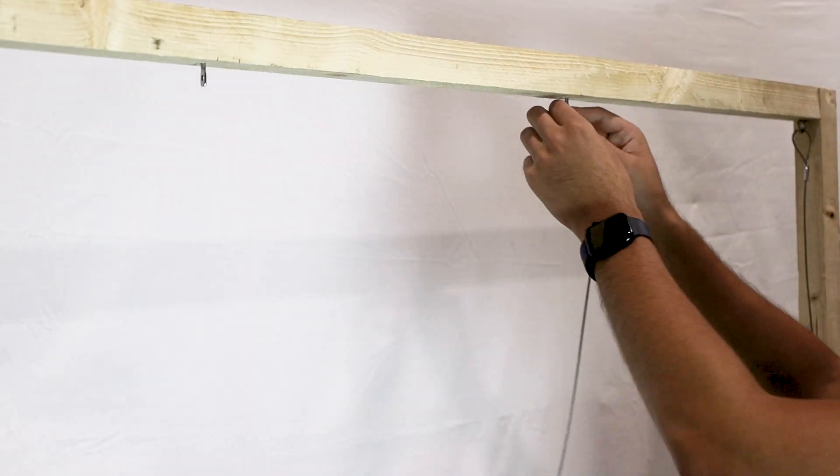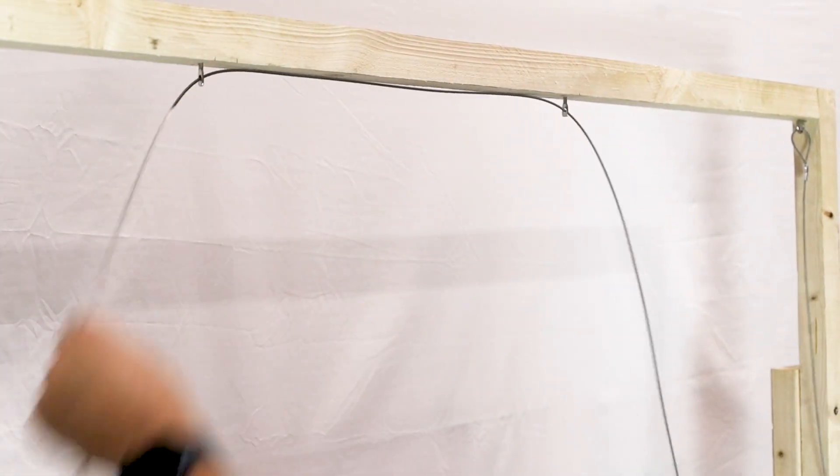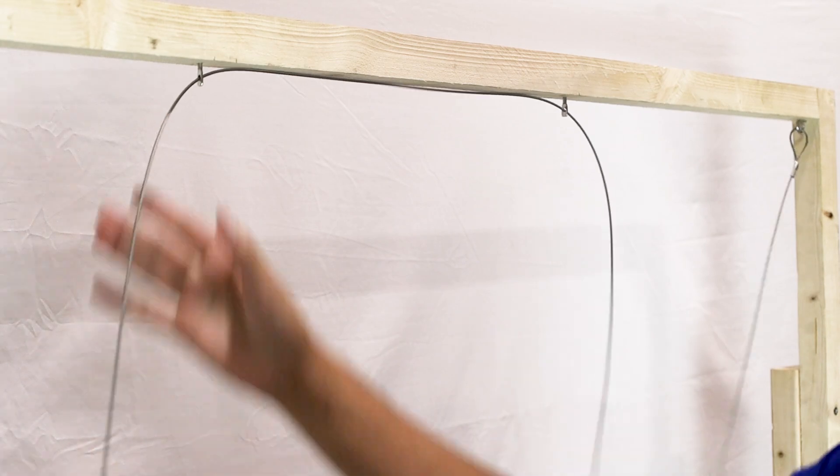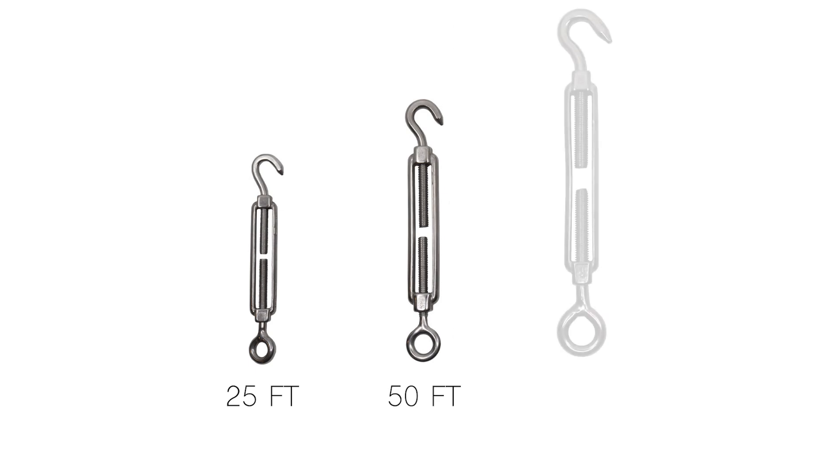Once the intermediate anchors are installed, use a mounting cable — also known as a stringing wire — to frame the entire netting area. The mounting cable will be fed through the intermediate attachments. Use a small turnbuckle for runs up to 25 feet, a medium turnbuckle for 50-foot runs, and a large turnbuckle for 100-foot runs.